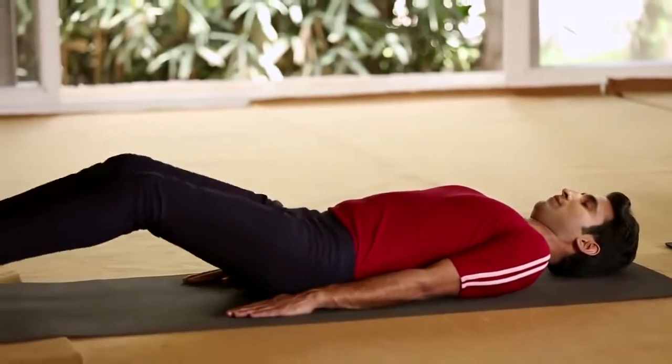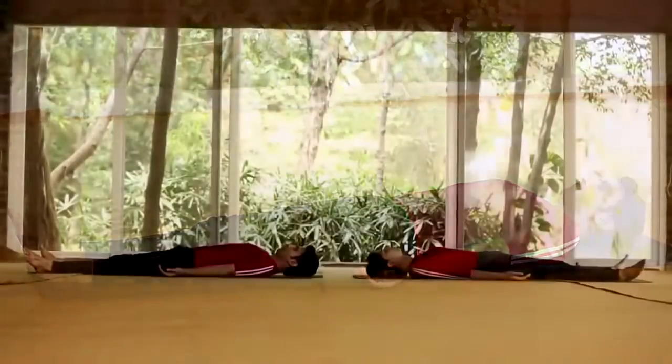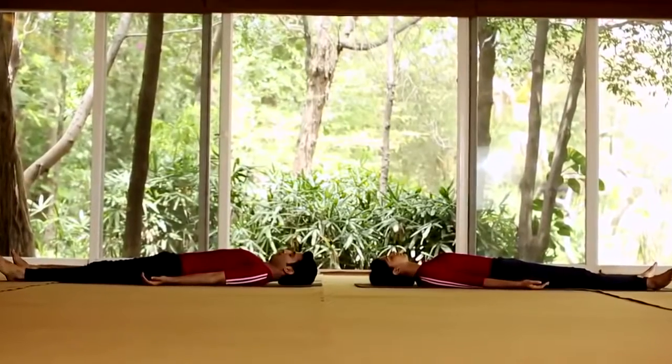Slowly return to the original position and relax. Lie down on your back. Please note, women in advanced stages of pregnancy should not practice this asana.